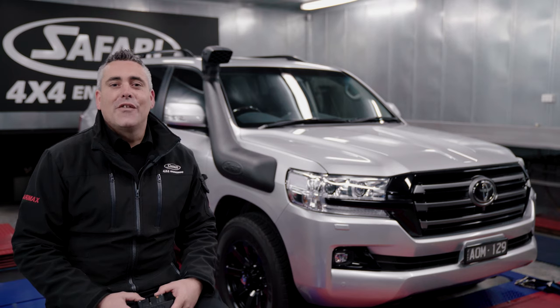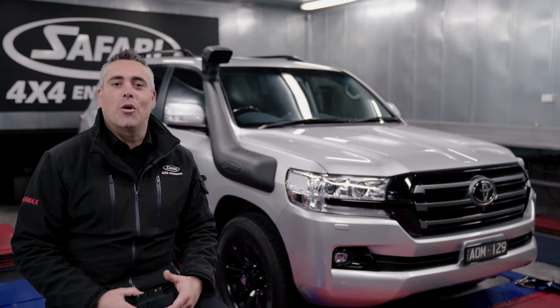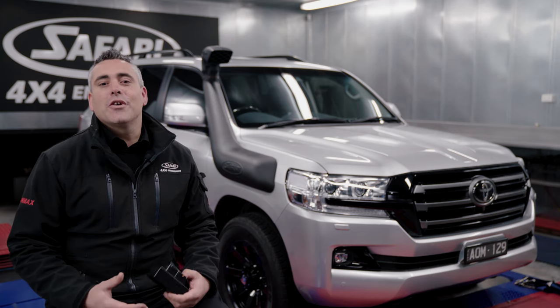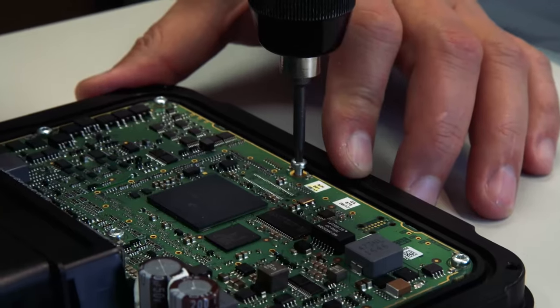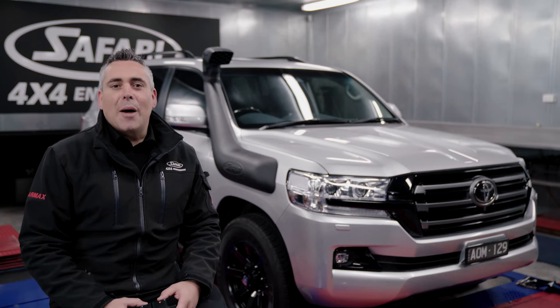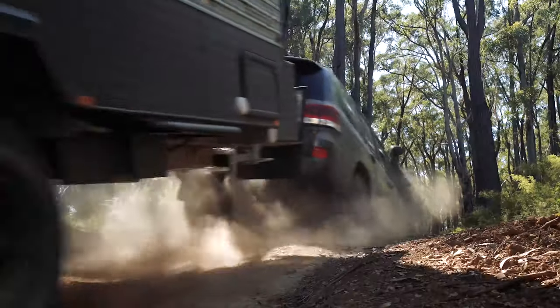To back all of this up, Safari offer an industry-leading warranty: a three year unlimited kilometer product warranty, a five year / 100,000 kilometer engine and drivetrain warranty from new, and a 30-day money-back guarantee. All components in the Safari R Max ECU system are proudly 100% Australian made, designed, tested, and developed in the harshest conditions.